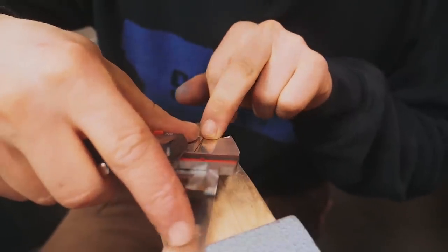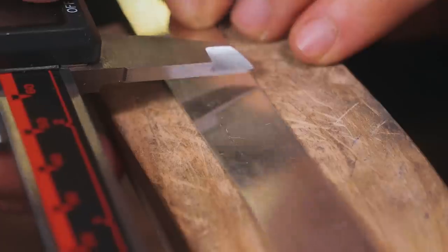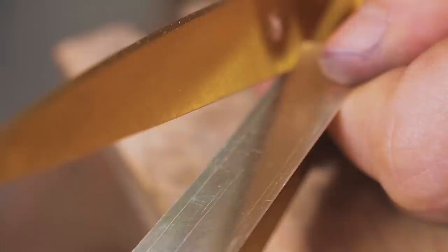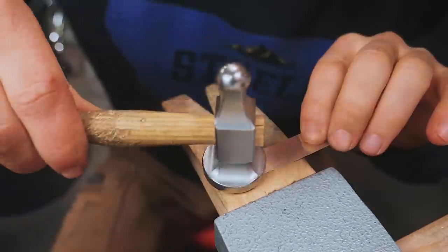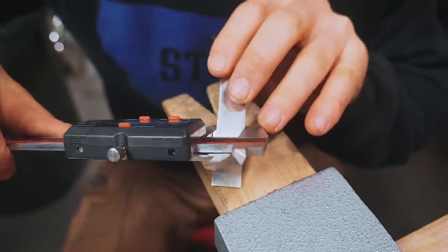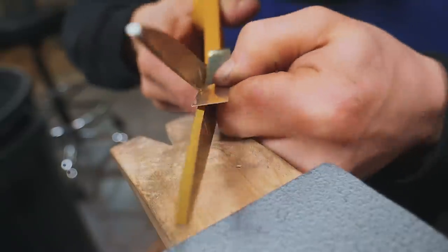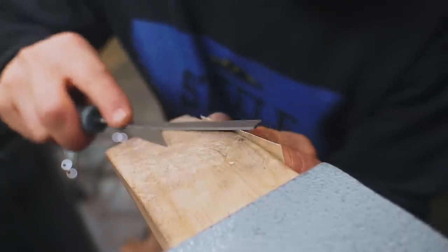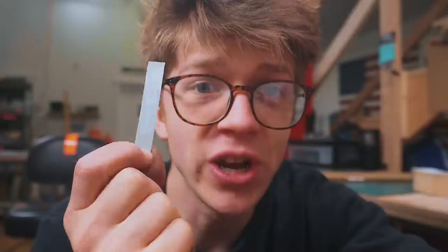I'm going to use my calipers to scribe the silver at 11.6 millimeters and mark it about 3/8 of an inch or 10 millimeters longer than the length we need, then cut it a little proud on the side. After flattening it out, I realized this is definitely not 11.6 — I cut to the wrong line, so time to cut it again. I'll take a needle file to clean it up a little bit. I've got the band cut with a bit of filing done.